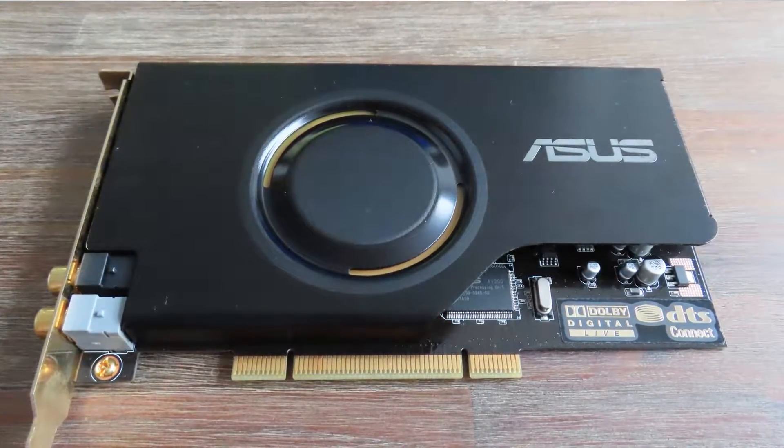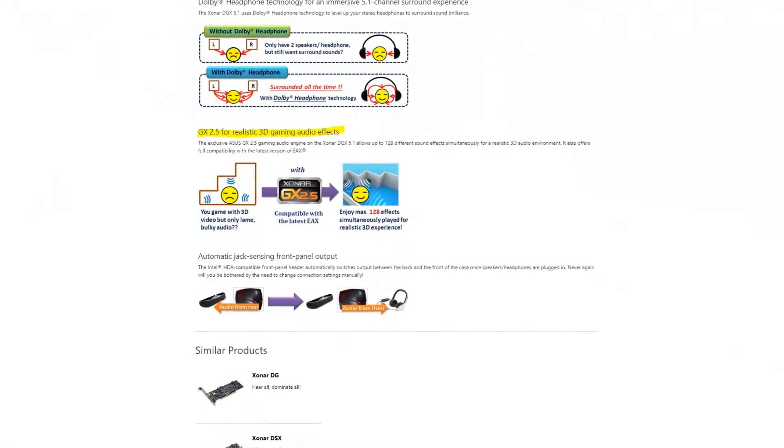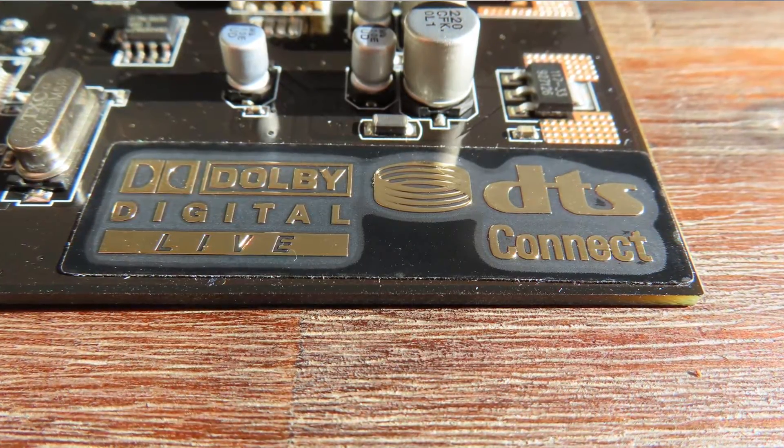The Asus Xonar D2 was released back in 2007, making it 13 years old. The card is targeted at the gaming and entertainment segment, but if you look more closely, it's really meant for the movie market. If it were more gamer-focused, you'd have a dedicated headphone amp and a front panel connector, which aren't there. GSX 2.0 isn't useful these days since no system uses EAX 4.0 anymore. It's more for the movie market, as evidenced by its support for Dolby Digital and DTS Connect.